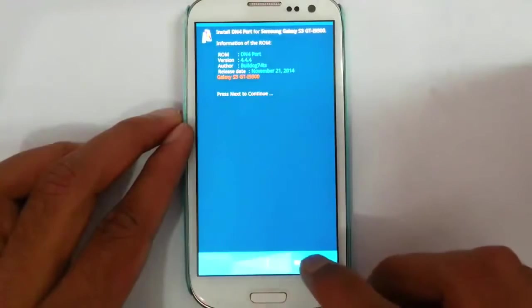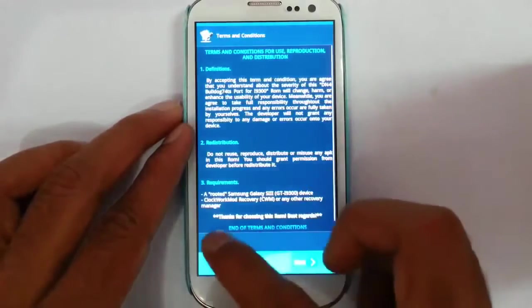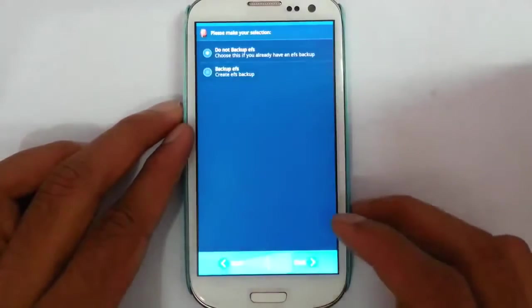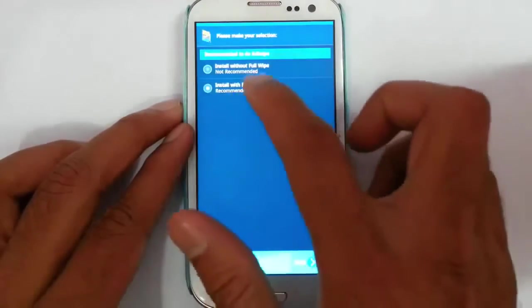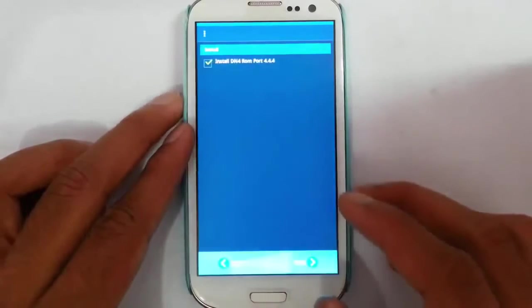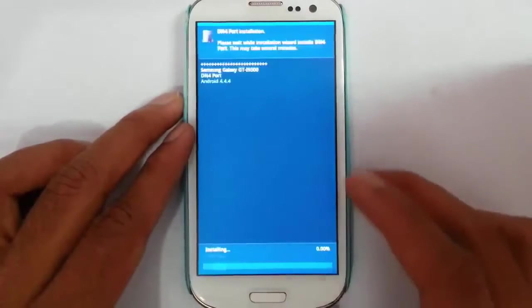On the first screen just click Next and then agree to the terms and conditions. You should also take a backup of your EFS, and then install with full wipe — that is recommended. Then install DN4ROM.